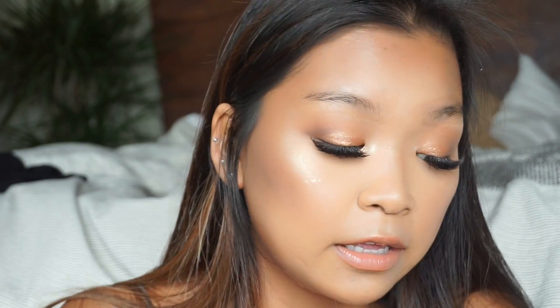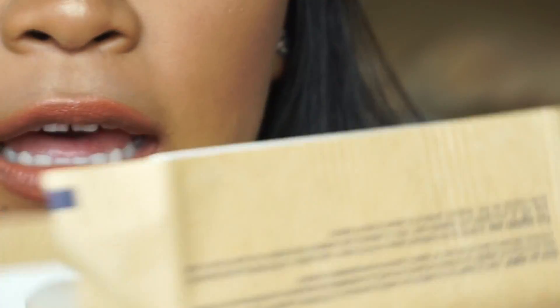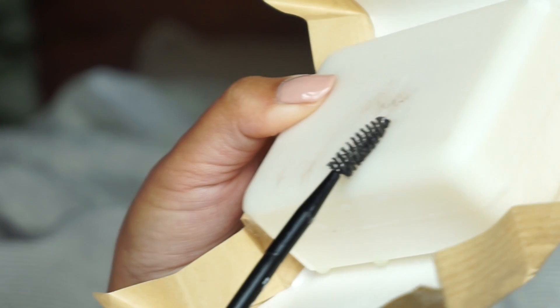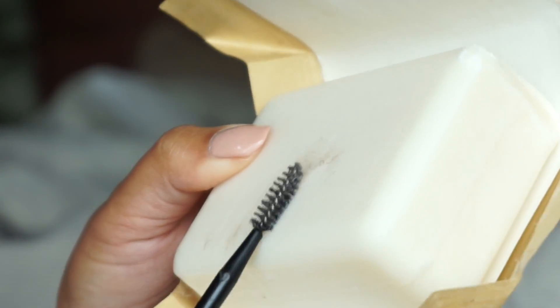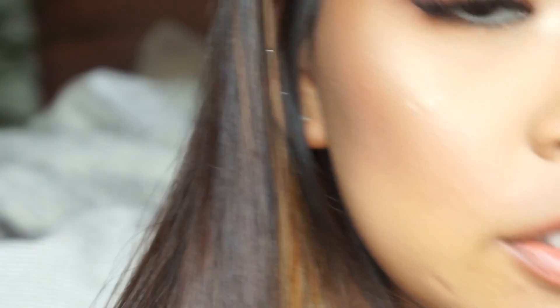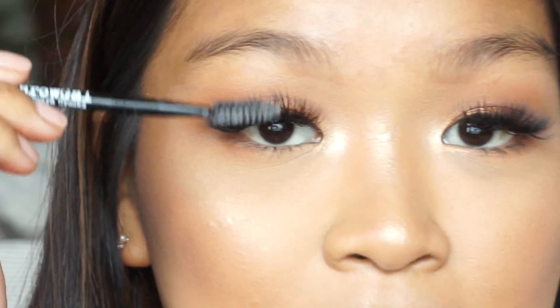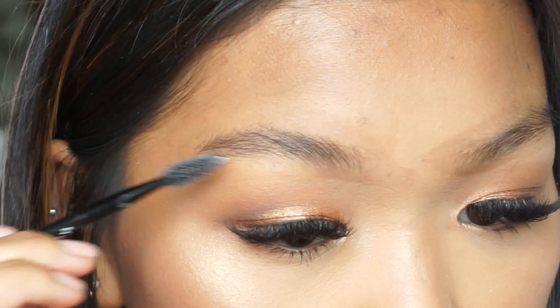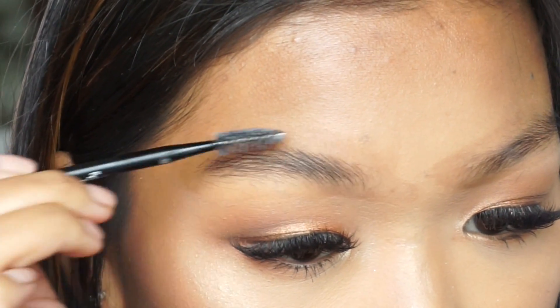I like using this Mario Badescu facial aloe spray, so I'm just going to spritz it maybe twice like that, and then after you do that you just want to take your spooly brush and kind of work it in — just like that. I really don't care how much product I get on there, so then I just take the spooly and run it through my brows. You want to make sure that you dampen the soap just so it gets a little tacky.